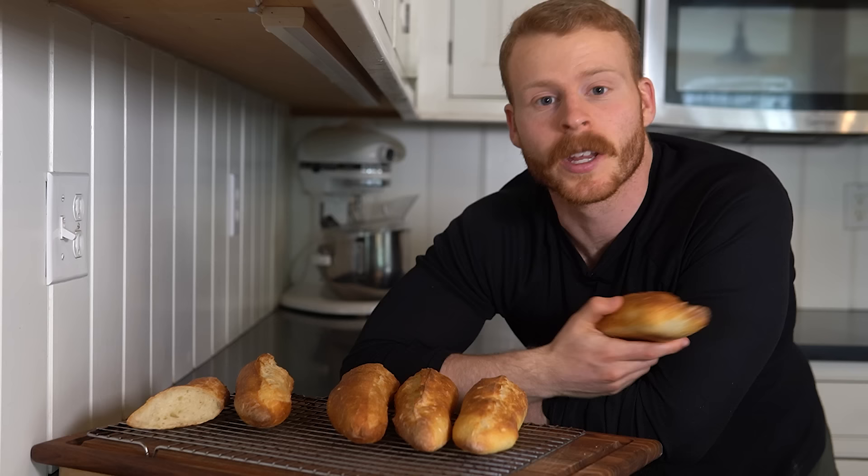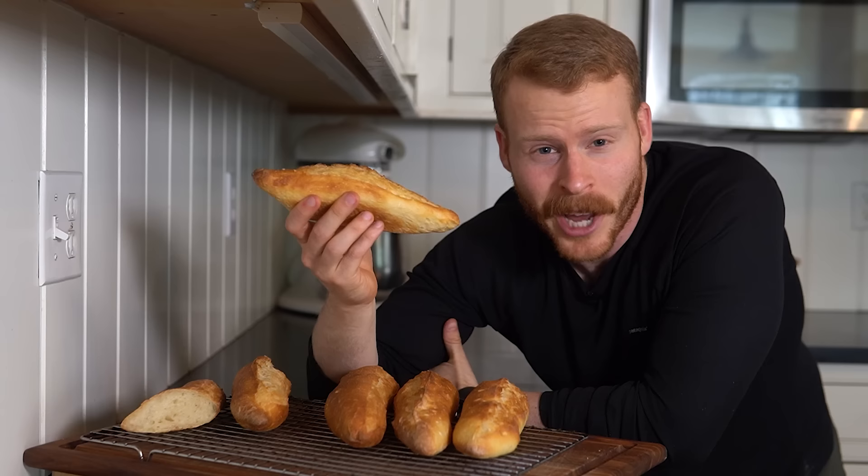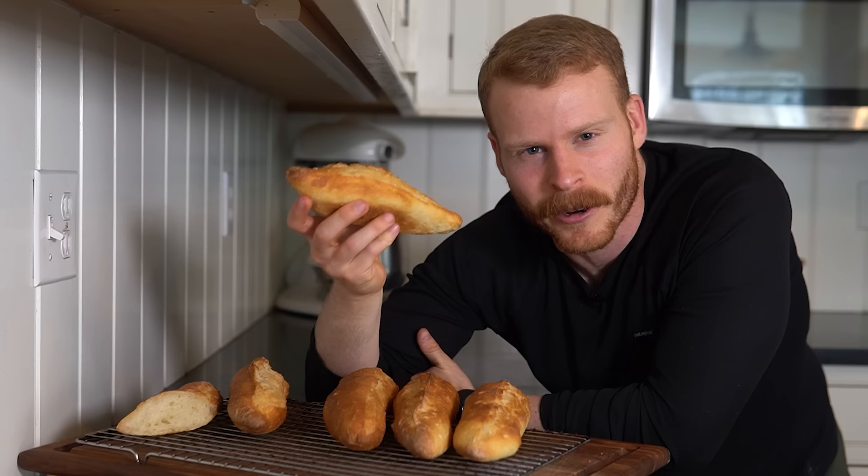With all these bread videos, hopefully you guys are starting to see the similarities and differences between various bread products. Predominantly it's all the same process, but there are just subtle changes here and there that lead to a different baked product. Anyway, let's make these — I can't wait to make a banh mi out of them.